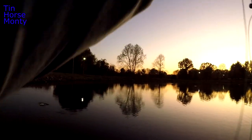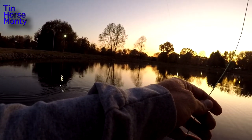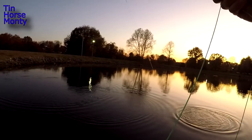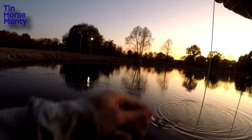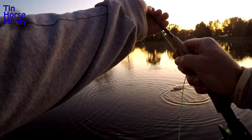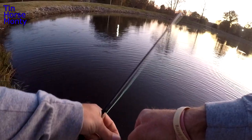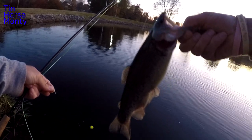There he is. Finally. Gotta keep moving around. Come back to a little white mini jig with an indicator rig. Decent little trout. Come here buster. Take it off. It's a male. There you go. A little white mini jig. Not much of a trout, but it's better than nothing.